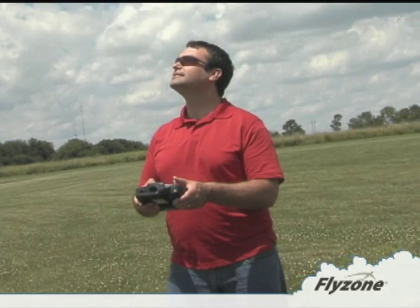The switch is on. This is the new breed of RC trainer. Only from Flyzone.